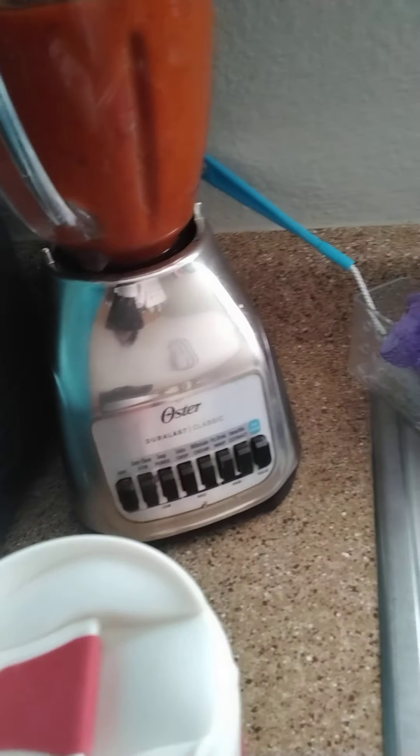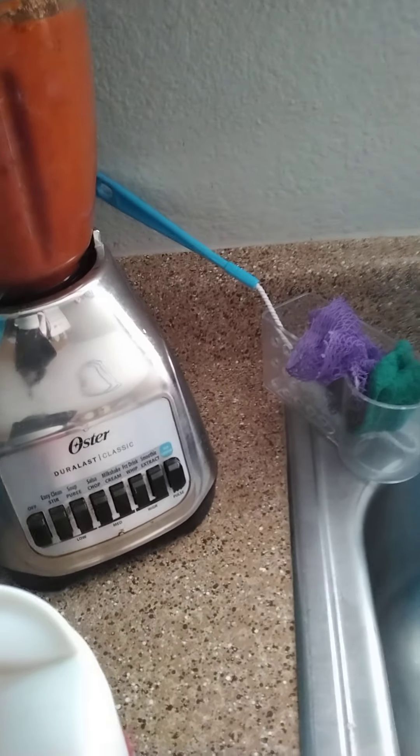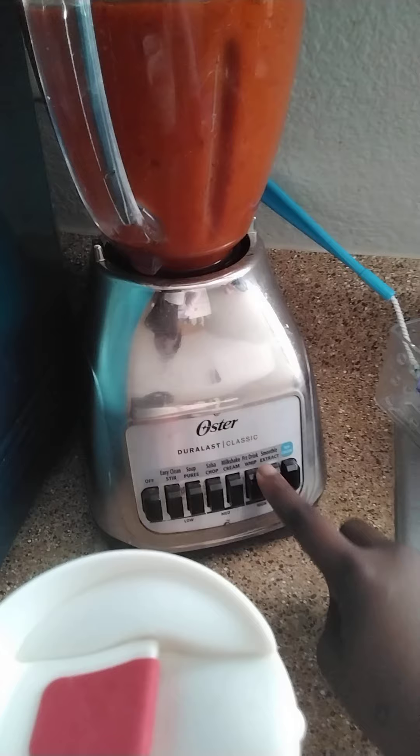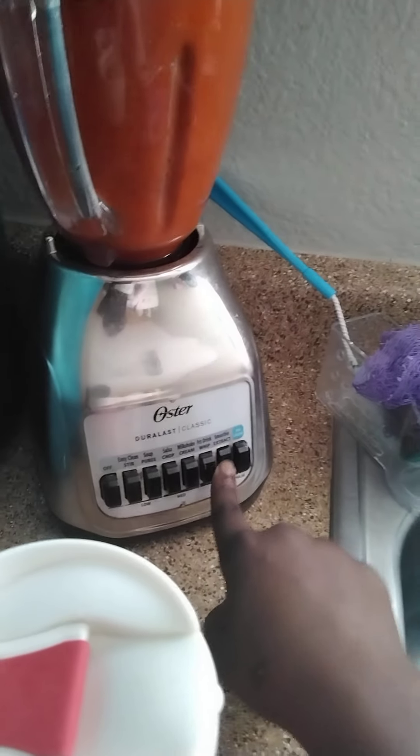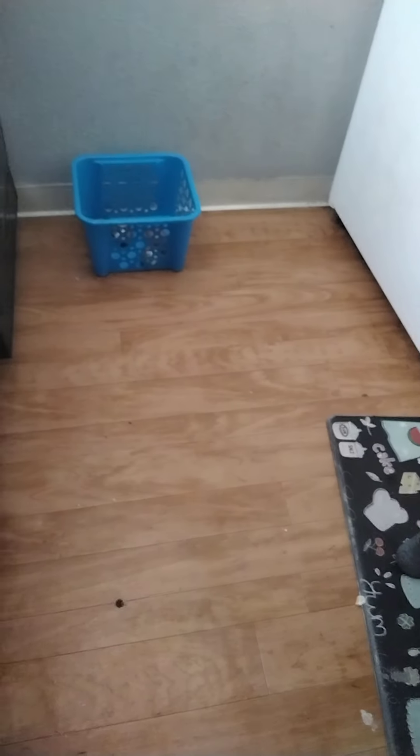We're gonna blend tomatoes, peppers, onion, ginger, and garlic in a blender. Add water and keep blending until it's smooth. When you're done with that, get an onion and cut it.